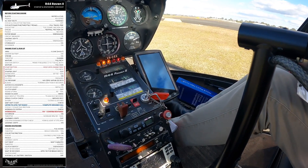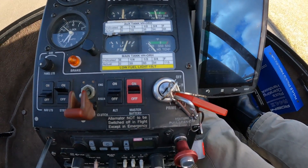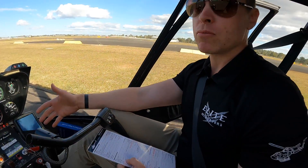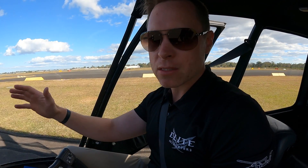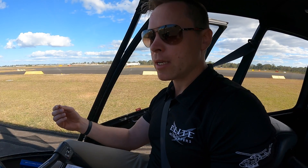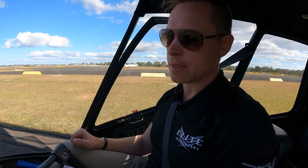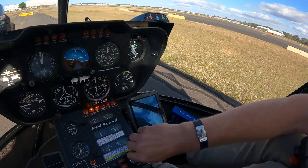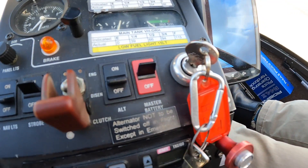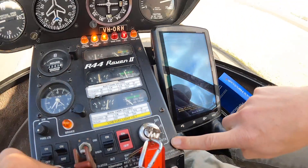Next is the ignition switch — we're going to prime the engine, putting some fuel in to help it start. How long do we prime it for? It depends on whether it's been running today. This helicopter has been running. If it hasn't been running, about six or seven seconds of prime. If it's been running and very warm, it doesn't even need a prime. So today we'll give it about three seconds of prime. One, two, three. We've primed the engine and the key is on both — make sure it's gone to the both position.